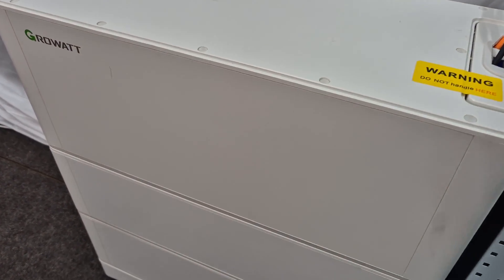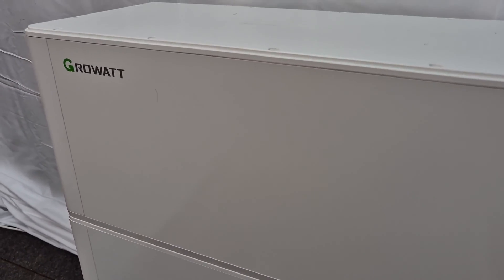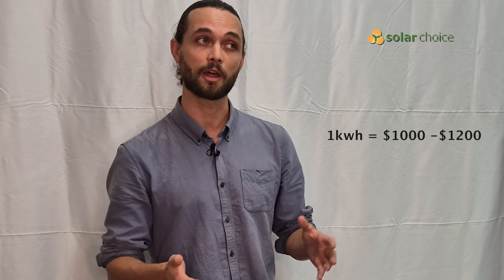When talking about cost, a useful rule of thumb is that one kilowatt hour equals around $1,000 to $1,200. Depending on the particular type of battery you're purchasing, the price range can be anywhere from $2,500 right up to $14,000 and beyond if you need a larger unit for your home.